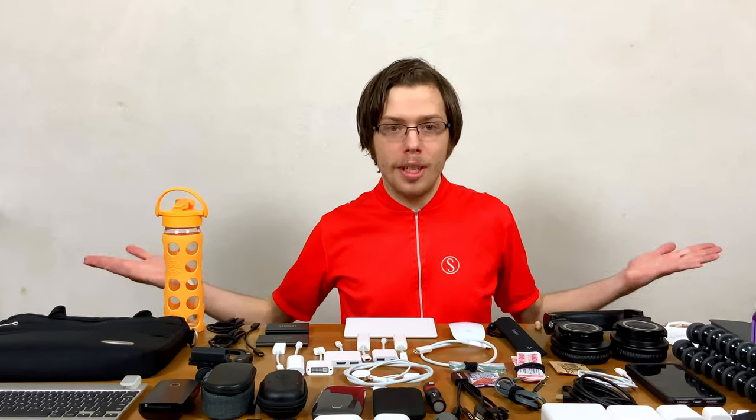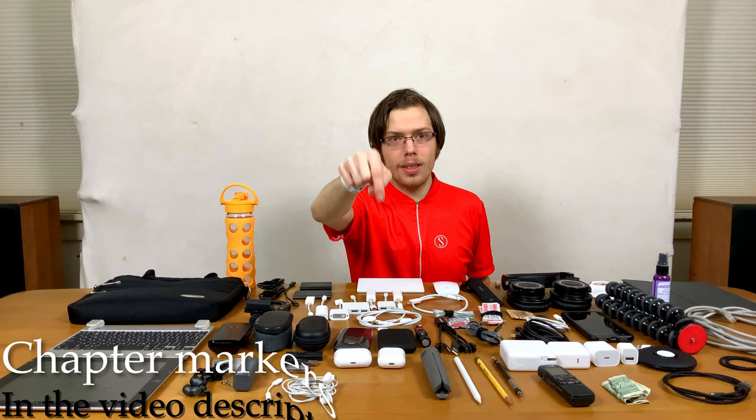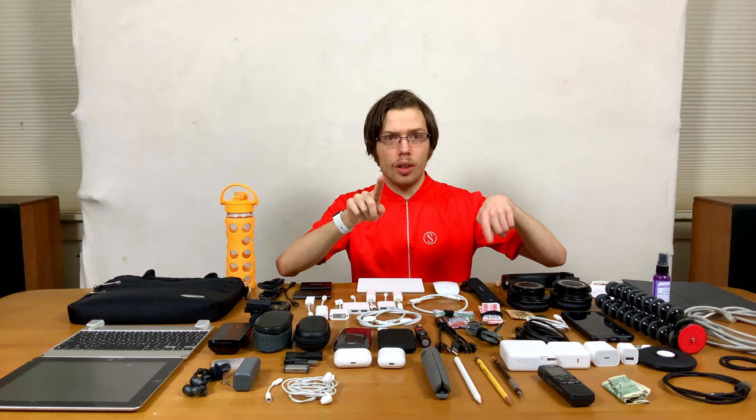Have you ever wondered what a minimalist tech bag for a college student looks like? As an iPad user, I'm Maxwell. This is Maxwell Bates Talks Tech. So let's get into the video. There'll be chapter markers in the video description to all these things, so if you don't find what you're looking for, skip to those different spots.